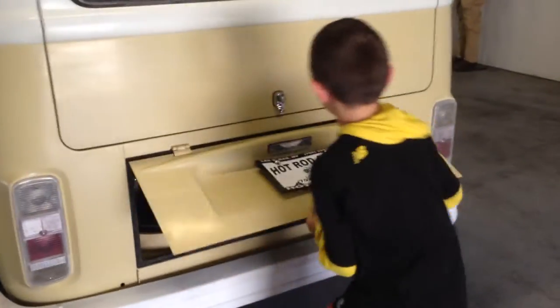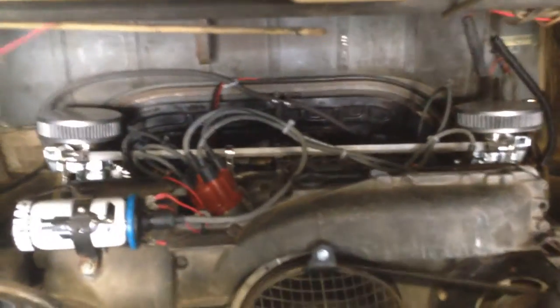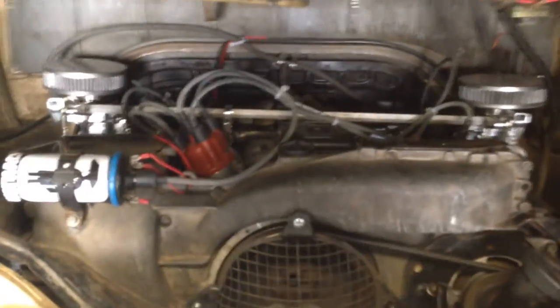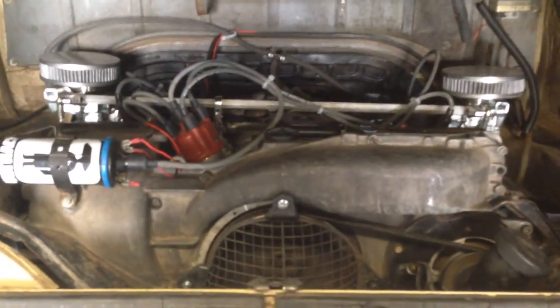Leo, go ahead and show us the engine compartment. All the lights, all the turn signals, everything works on this bus. What kind of motor is that, Leo? 'I like pancakes.' Pancakes — because it's a pancake motor. It's got an 1800cc pancake motor, and it's yummy. No bacon or eggs. It's got a 2-inch carburetor. Starts first time every time, nice and smooth. The engine has been rebuilt and so has the transmission.